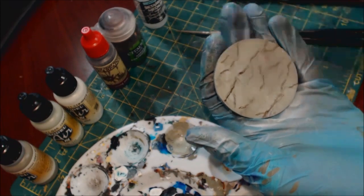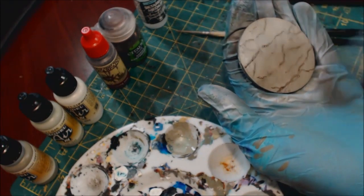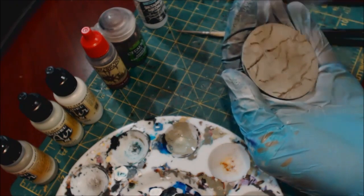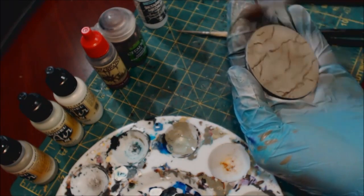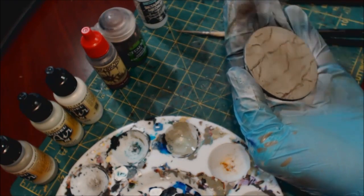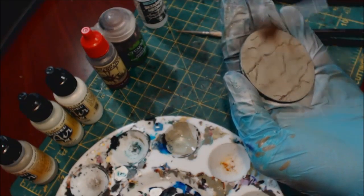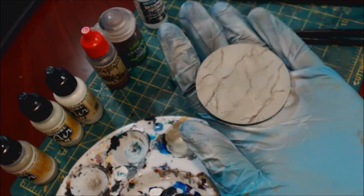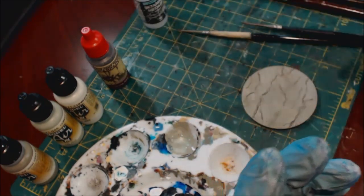Guess what we do now — go back to our super soft bristle brush. Same direction, we're going to go back over it. You'll notice a lot of this gets mixed in — that's what we want. Starting to smooth that out.